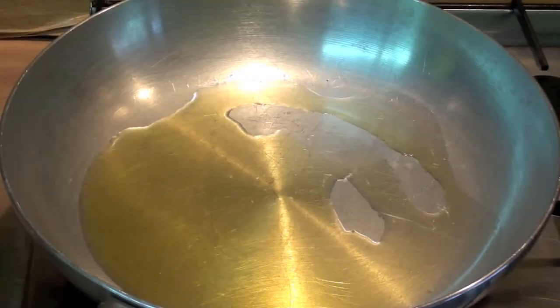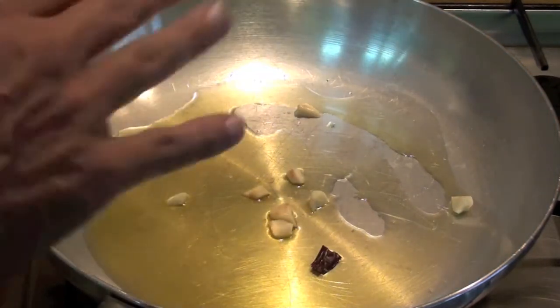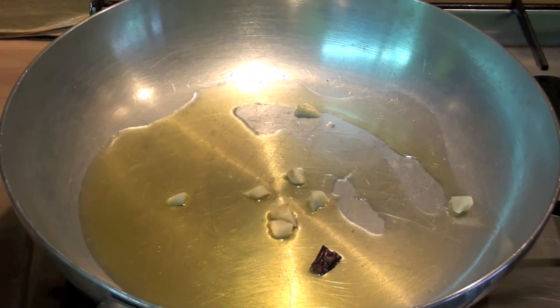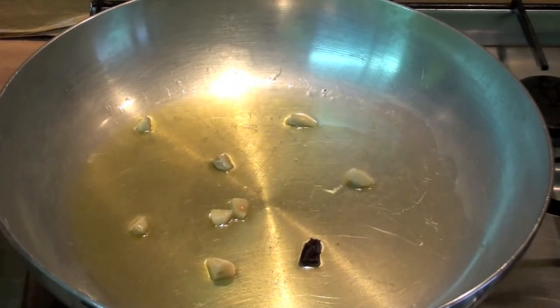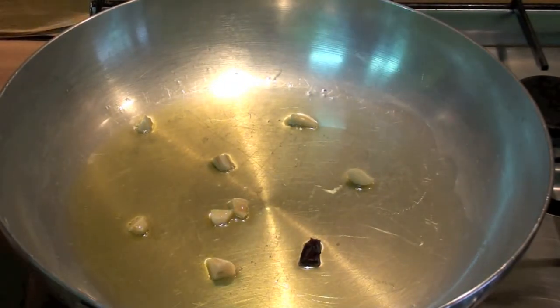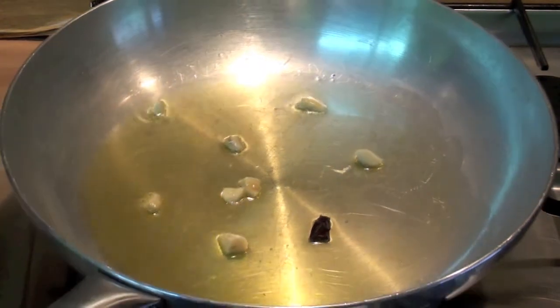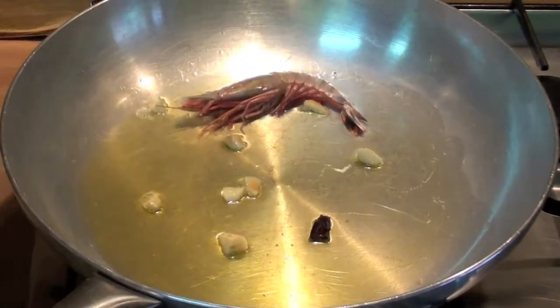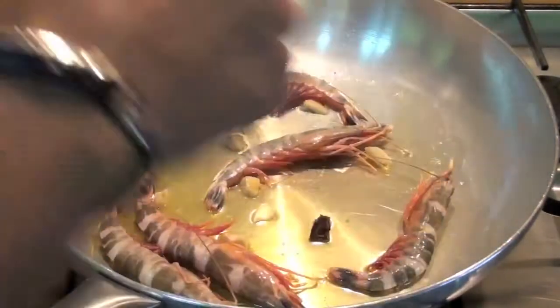Extra virgin olive oil is ready. Let's add garlic and let's wait a little bit until it becomes a little bit brown. Let's keep it on medium fire, otherwise it will burn. And let's start to add all your prawns.